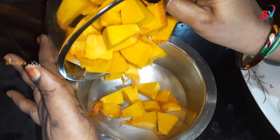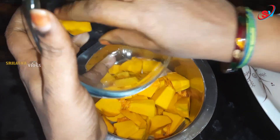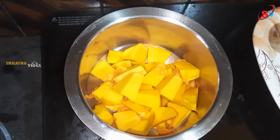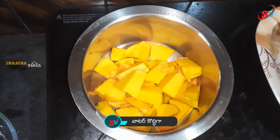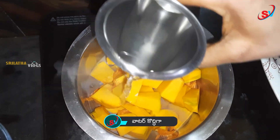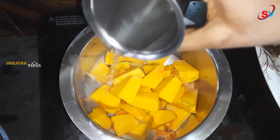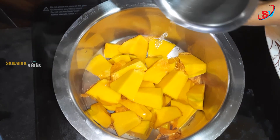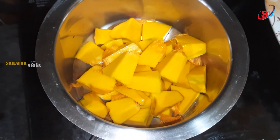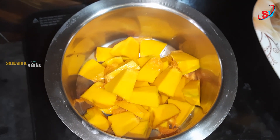Now we will cut and place this in a bowl. Put a few pieces in thin hot water. We will cut the bowl contents to a medium consistency.